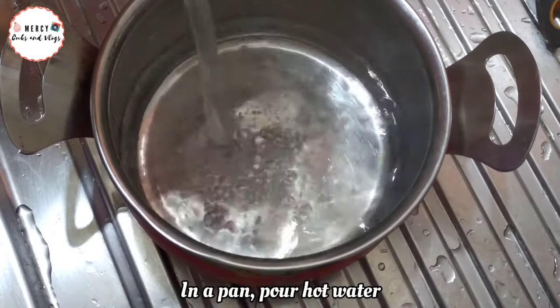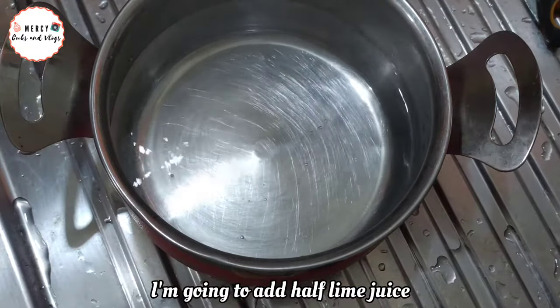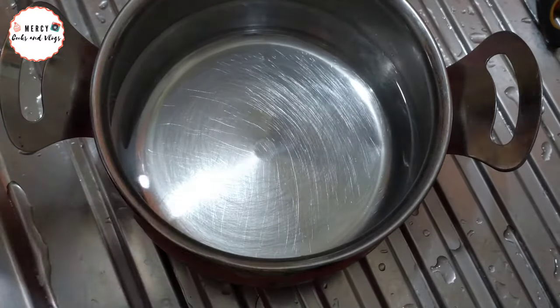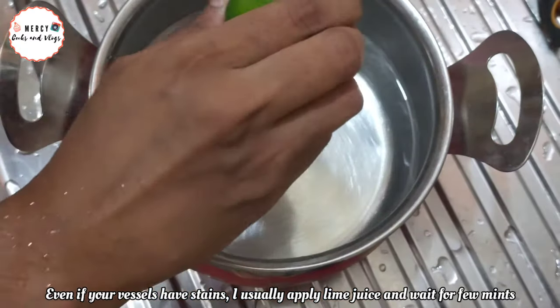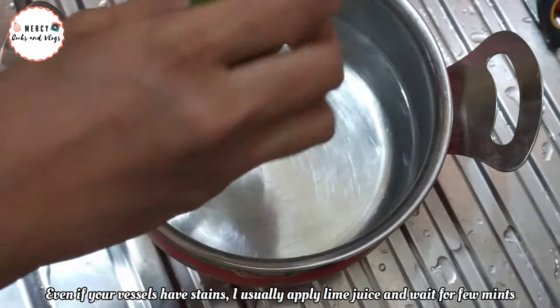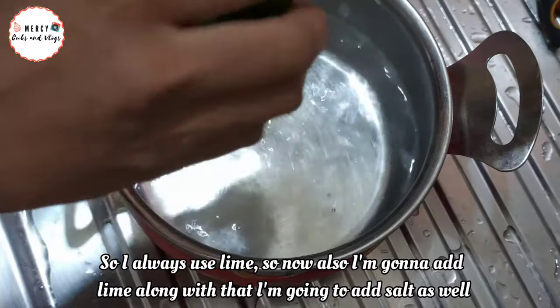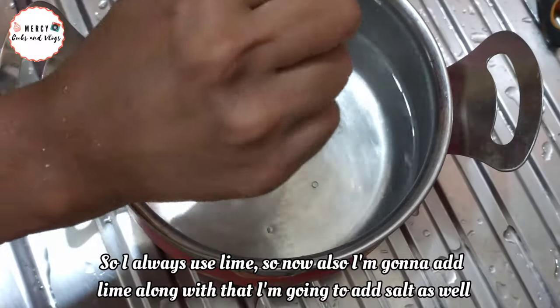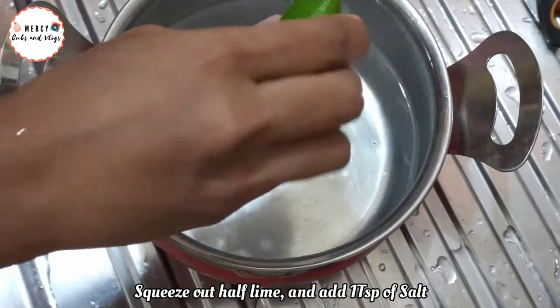We will add a Japanese lime in the pot. We will add a little lime to the pot. If you add lime, you can add a little lime and 1 teaspoon of salt.